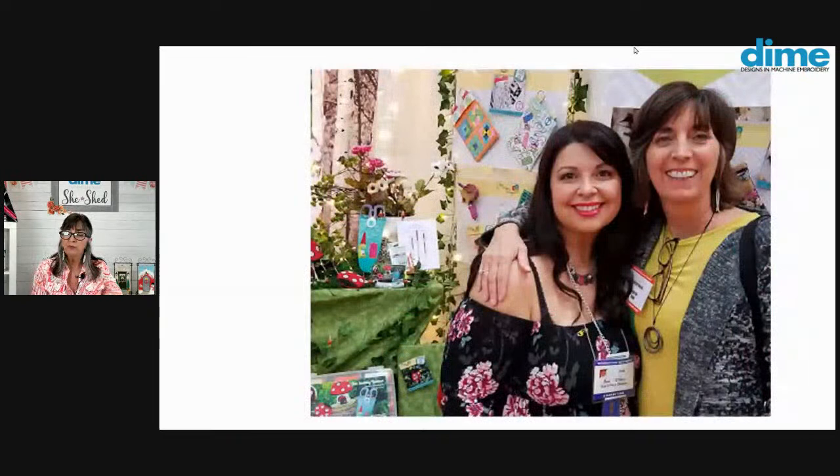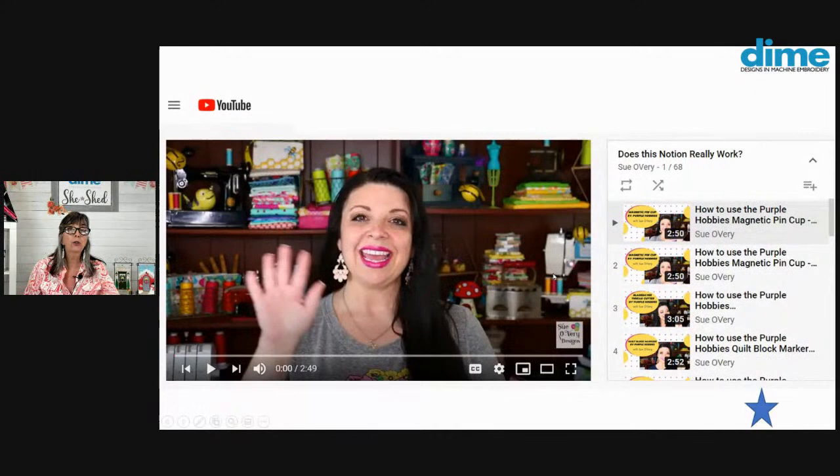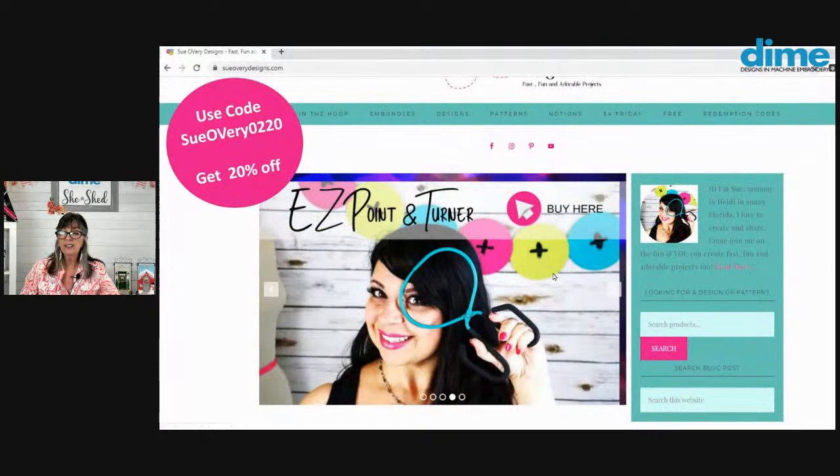Here's a photo of Sue and I at Quilt Market several years ago — we had so much fun when I popped into her booth. She always has such a bright, colorful booth. Here's a look at her YouTube channel — she has almost 70 videos, and this is her 'Does This Notion Really Work?' series, which is a great review of different notions that we all love. She's also got a special code for her point turner.